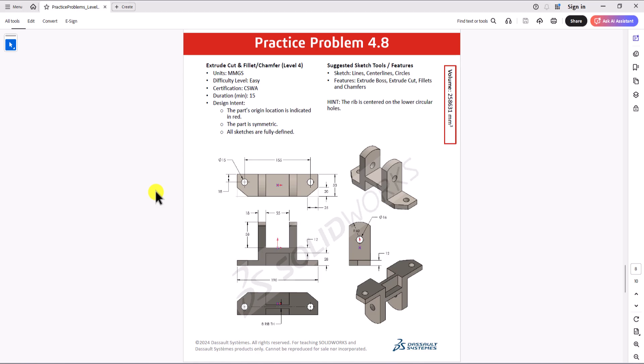Hi everyone, welcome to my channel, Design with Ruzbe. Continuing with CSWA practice problems, today we'll work on question 4.8. Let's take a look at this question.